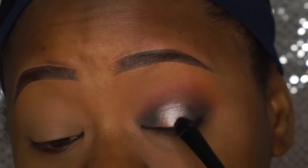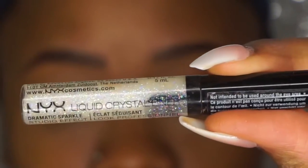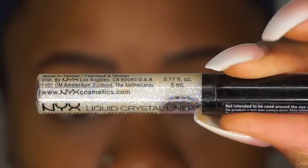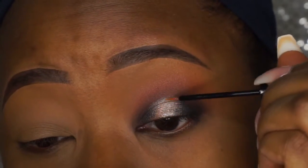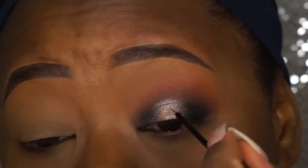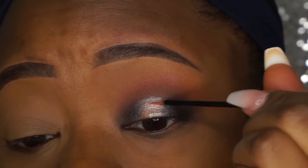As I was blending, I started to see that it kind of turned the In The Spotlight shade a little blue, but I was like, okay, I'm digging it, so I left it. Then I wanted a little bit more glitter, so I went to my NYX Liquid Crystal Liner in the shade Crystal Hip and dabbed it on over the In The Spotlight shade.